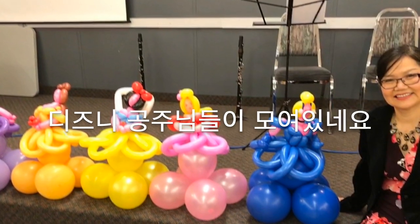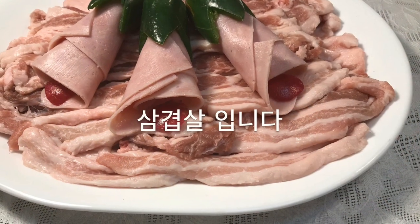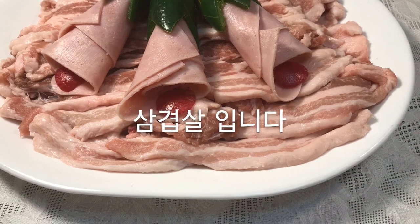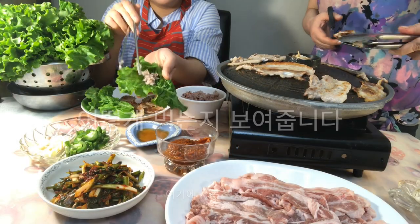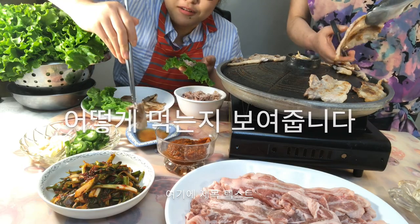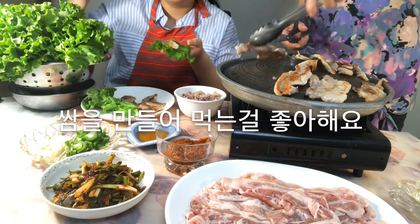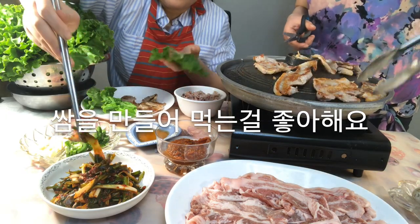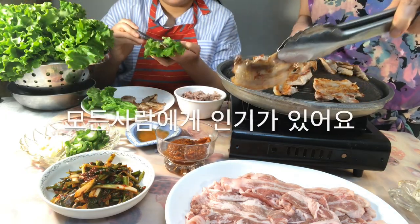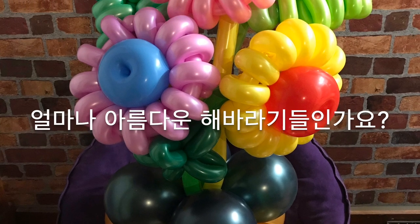Disney princesses are gathered. It's grilled pork belly — Samgyeopsal. She's showing how to eat Samgyeopsal. Koreans love to make sam. It's a popular dish among all ages. What beautiful sunflowers!